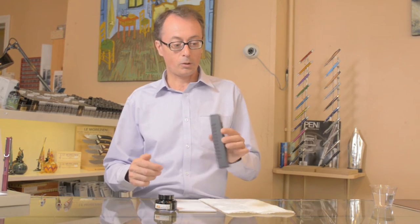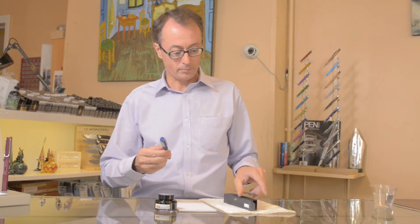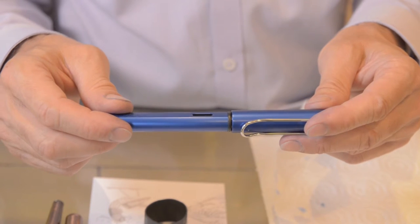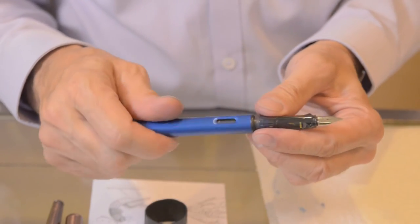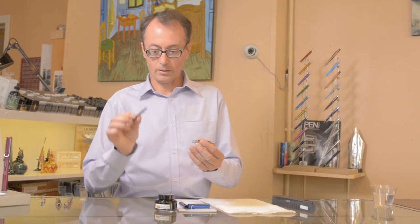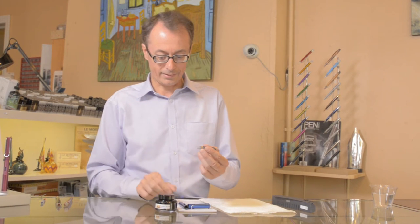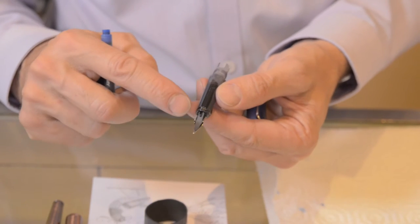We're going to show you how to fill and clean the pen. For example, you received that lovely pen for Christmas. Wonderful Lamy. First, I want to tell you a few important things. This is a cap. This is a barrel. Then we twist the barrel and we access the cartridge. The cartridge is this little transparent tube with the ink inside. And this is called the section. The section has a nib and a feed. The feed is the black little plastic on the bottom.